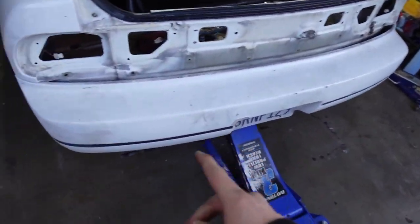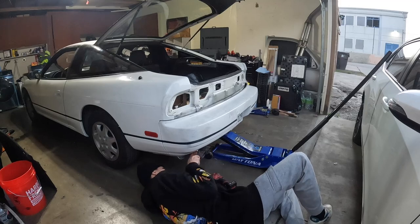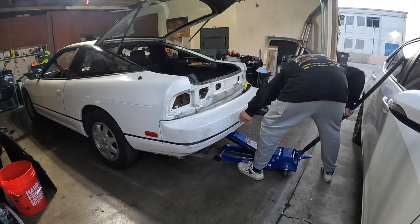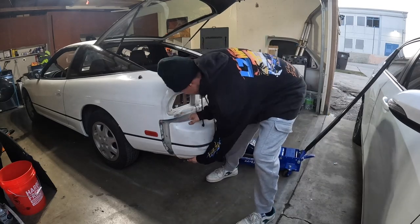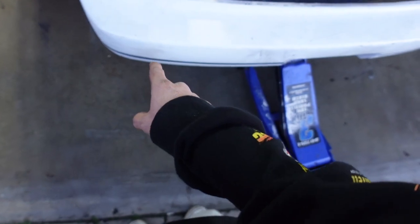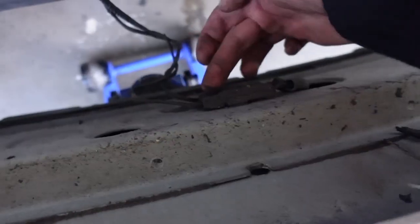I was getting ready to pull off the bumper but it felt like it didn't want to come loose on one side. I looked underneath right where the toe hook is — I need to take off this bolt, the last thing holding the bumper. It looks like a 14-mil. I'm gonna take that off and hopefully the bumper slides right out. It was actually a 12-millimeter bolt underneath there. Now I got the bumper all separated — remove these clips and then the bumper should come off.